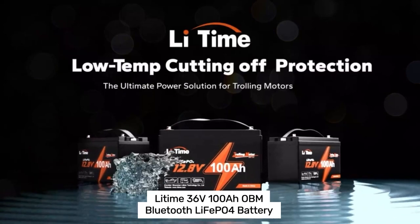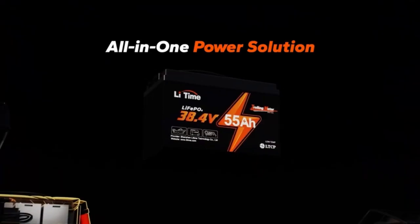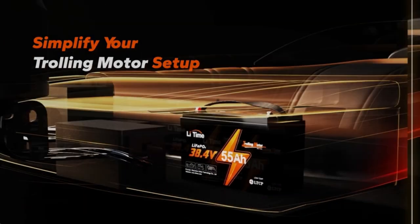Ever had your outboard motor sputter just when you're about to relax? I did, until I found the Li-Time 36V 100AH electric outboard motor battery. Imagine a smooth getaway, thanks to its Monster 500A surge discharge.